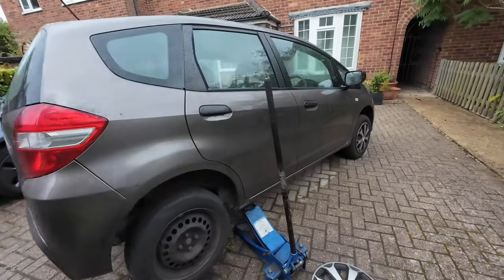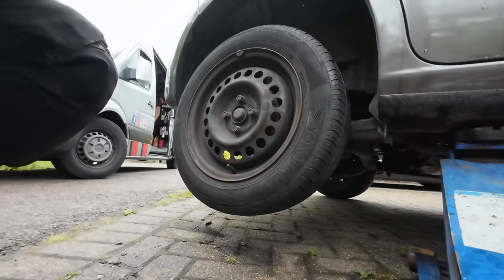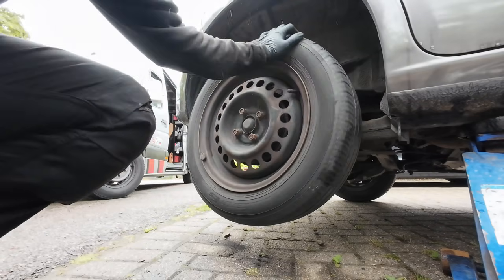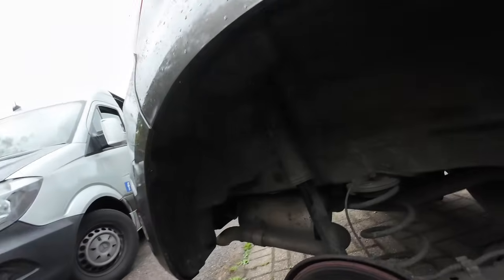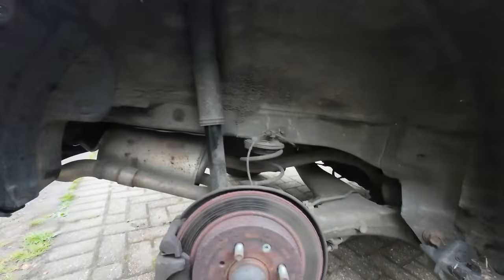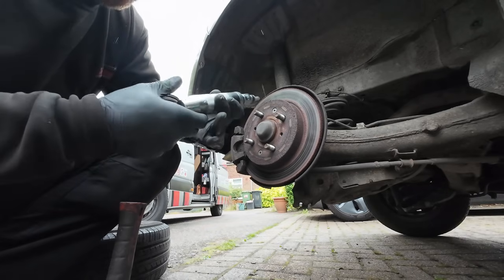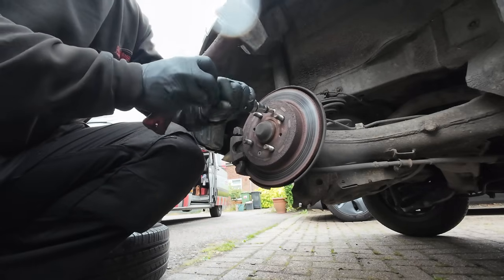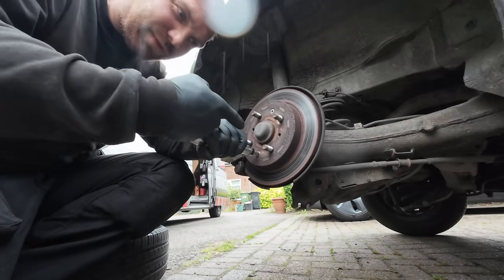Last job of the day - a little Honda Jazz. This is the second job today where the AA have been out first. We've got a seized caliper that's ground down the pads. You can see the redness on the disc, which is a sign it's been getting very hot. Before I start, I'm getting these locating screws out as they're quite tight. I've got this impact driver - put it in there, twist it, tap it - forces it that way and saves damaging the screw heads.